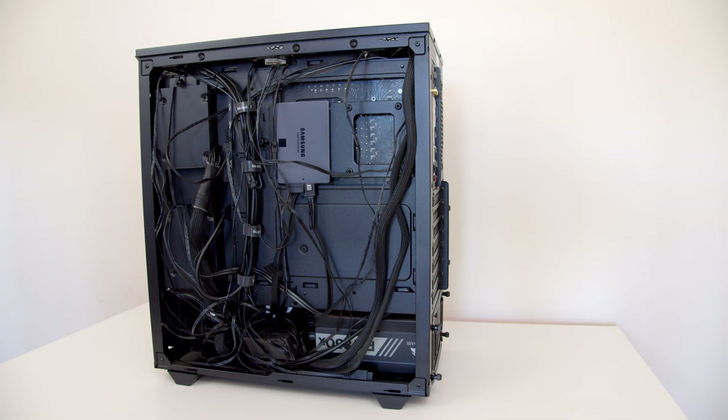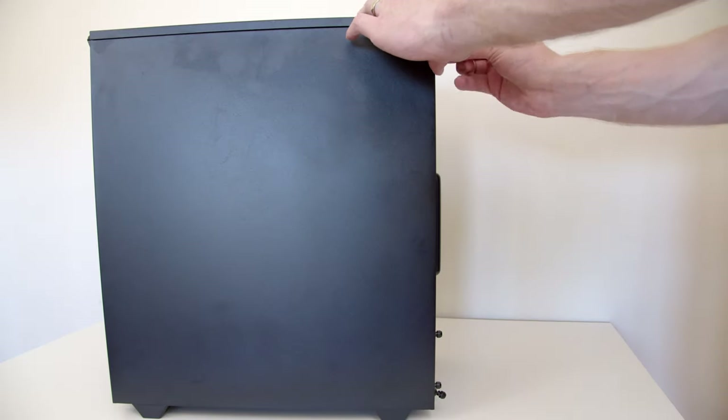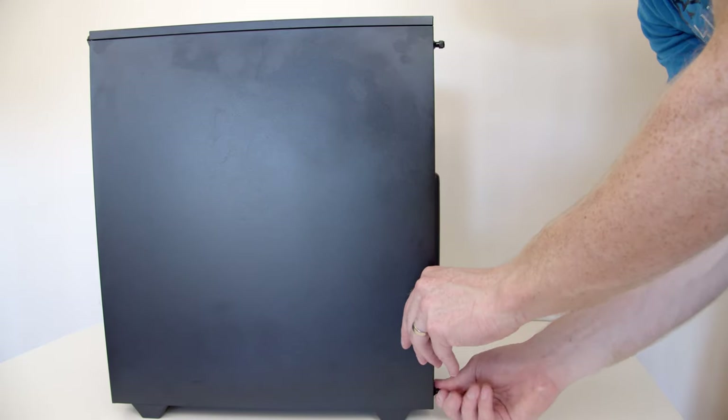Likewise, when it comes to the back of the case, they haven't skimped on space. In some other cases, you're really struggling to fit all your cables in and get the back panel closed. Again, there's no difficulty with that here. It's designed properly to allow for all the cables, particularly the power supply cables, to be routed with no difficulty closing the back panel. A really well thought-out case with plenty of space.